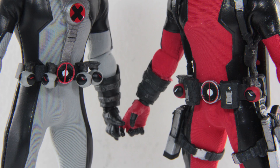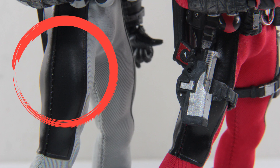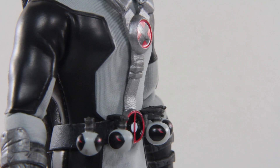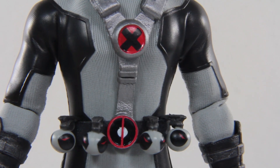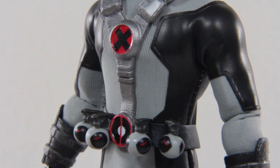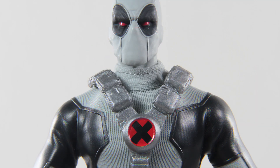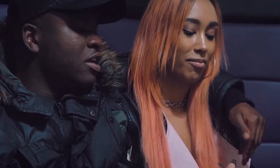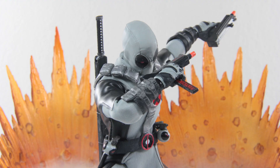Even though it looks pretty good, I kind of wish they kept the belt with all the pouches and maybe the gun holster, which was featured in the promo pictures but didn't make it to the final product — which is a shame. Also, this X design here seems a little lacking in detail. If they had sculpted the X in instead of just painting it flat, it would have looked a lot better, since the X logo plays such a huge part in this figure's appearance. There's also the usual sweater-ish look, which would have looked better painted black.